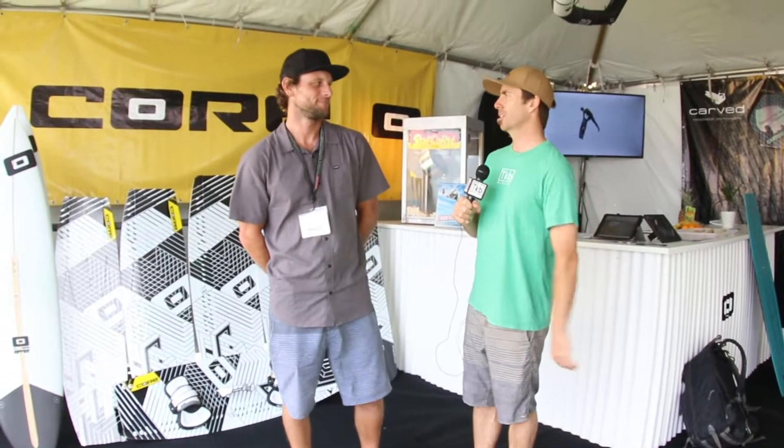This is Brandon with Akai Boarder Magazine. We're here in Hood River, Oregon at the AWSI trade show, and I'm here with Eric Ranshaw who's going to walk us through the entire Core line of boards as well as Carved.